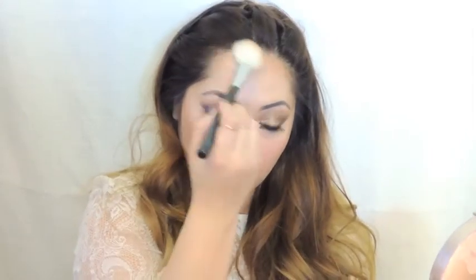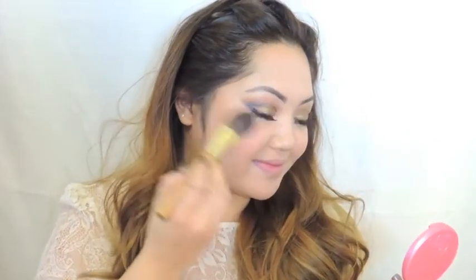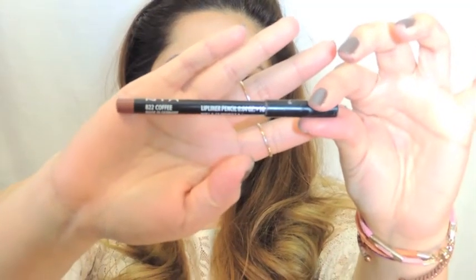For blush I'm using a matte pink for the apples of my cheeks. I haven't bought a high-end lip liner in years — NYX lip liners are awesome and affordable.